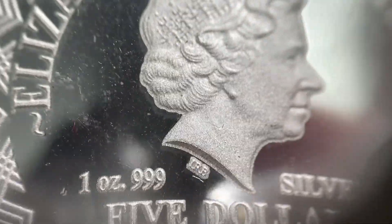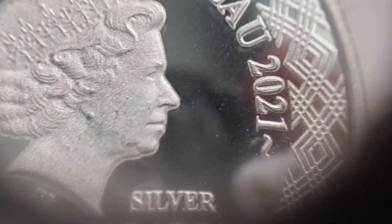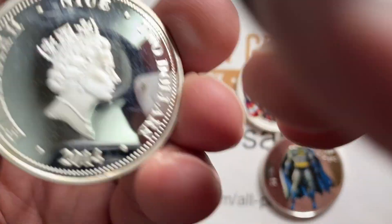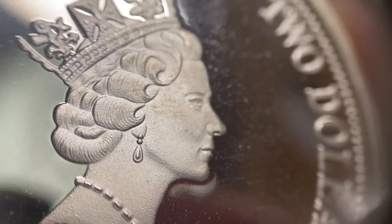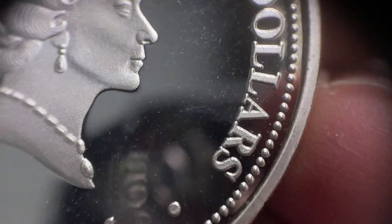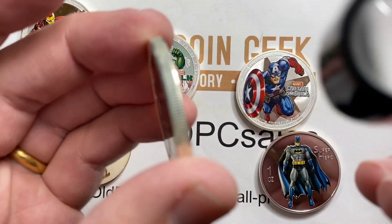So one of the things to look at right away is: this is a real one over here, and the Queen's depiction is very crisp, all the lettering is very crisp on these. When we're looking at the fakes, I use one of my favorite terms — wonky — the Queen looks a little wonky. They're actually pretty well done compared to some of the other fakes that we've had.